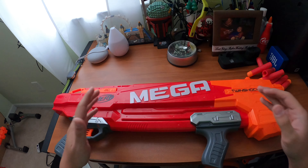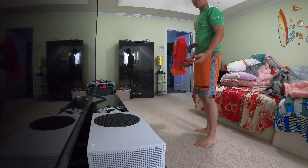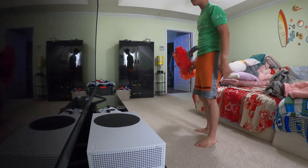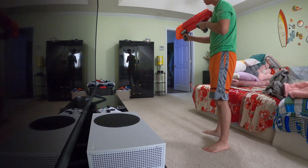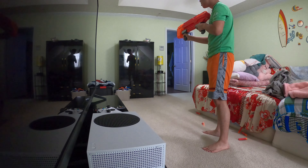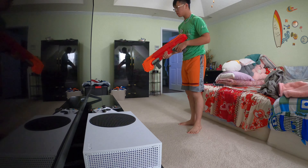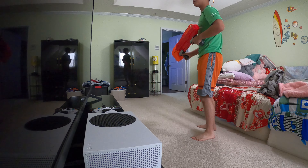Now we're at the firing test of the Nerf Mega Twin Shock. I'm going to start with single fire, pulling the trigger halfway - that's the one-stage trigger - firing one dart at a time. Now I'm going to hold the trigger down and fire two darts at once using the two-stage trigger.